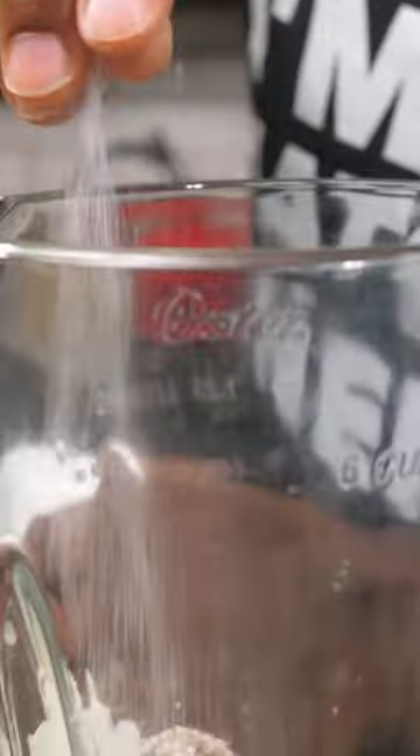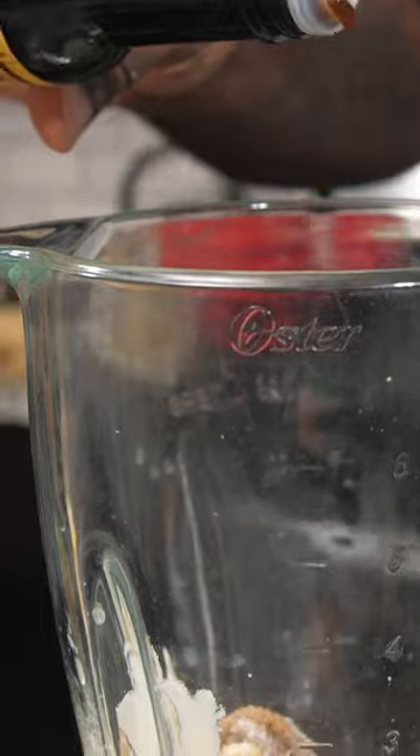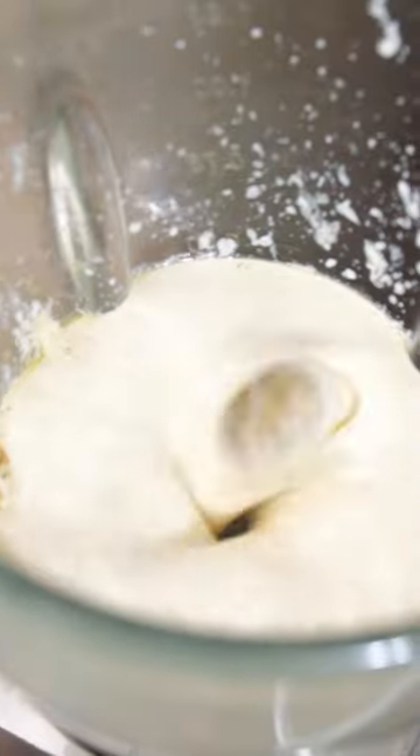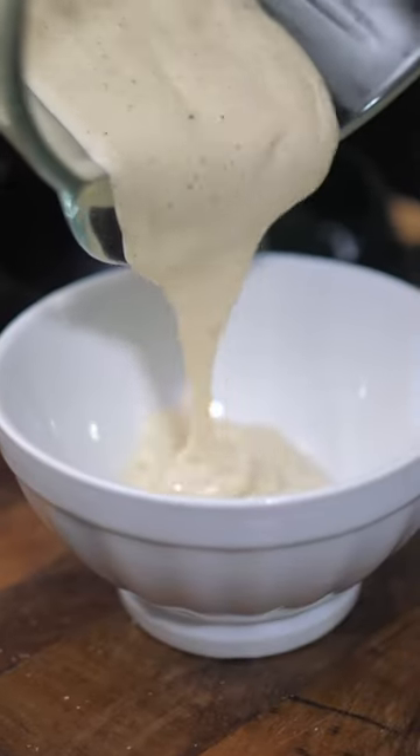Some anchovy paste, a pinch of salt, a pinch of black pepper, and to balance things out, a pinch of sugar with some Worcestershire sauce and olive oil. Give that a blend until it's beautiful and smooth, and then you're gonna have a lovely Caesar dressing.